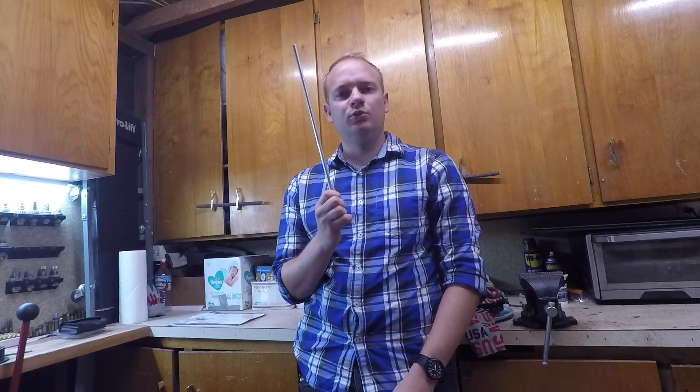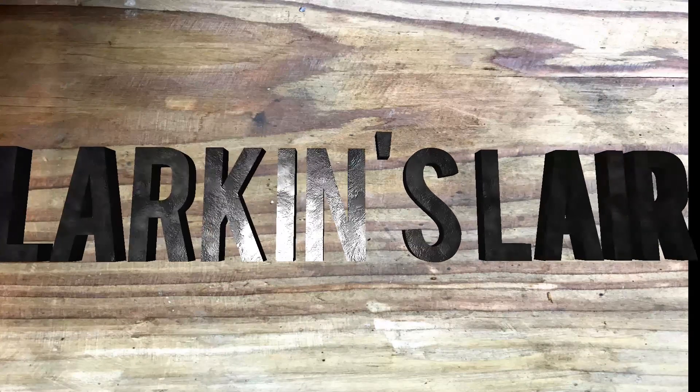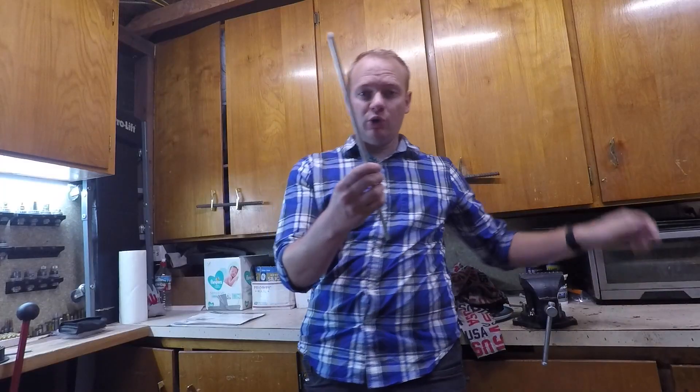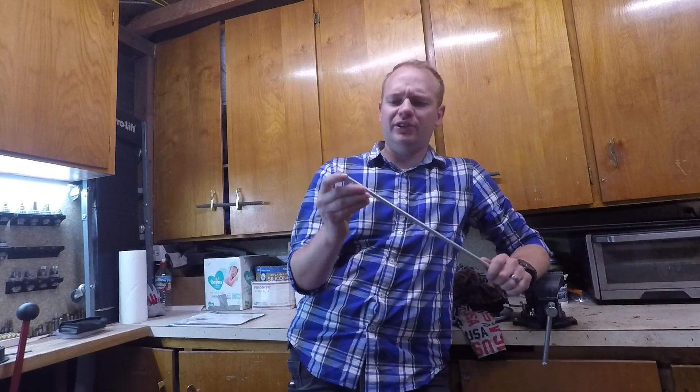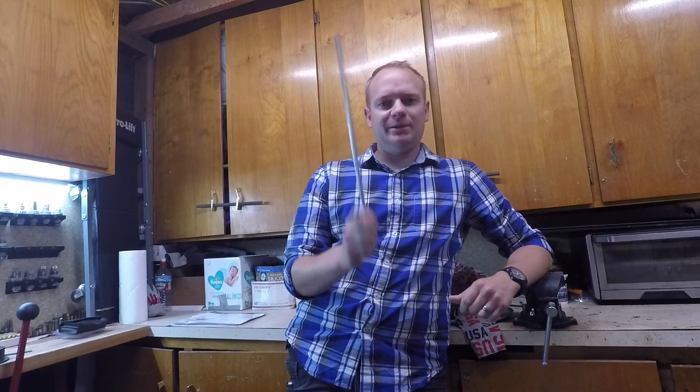What happens if a primer explodes while you're picking it up in your primer pickup tube? Today we're going to be blowing one of these up. Hopefully it doesn't actually blow up because right now this is my only one. I'd rather keep using it, but we're going to see in the name of science.